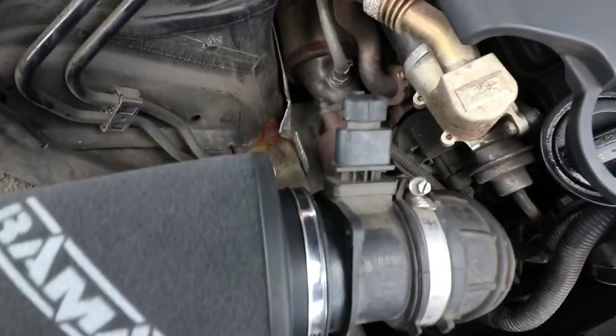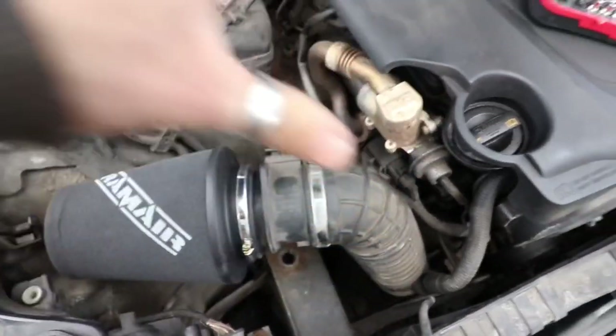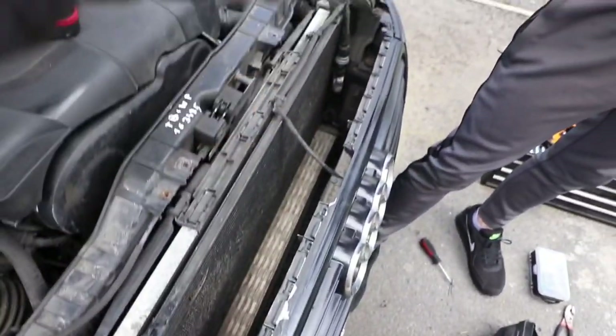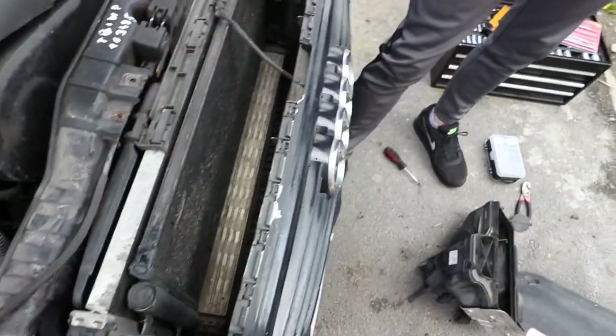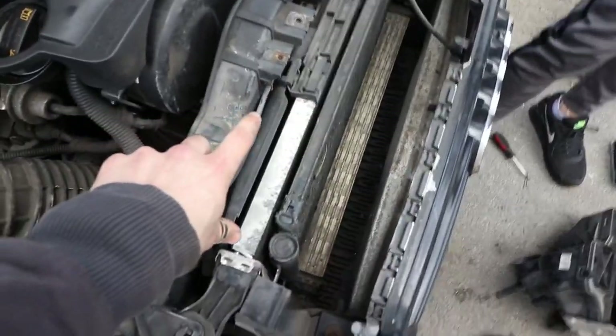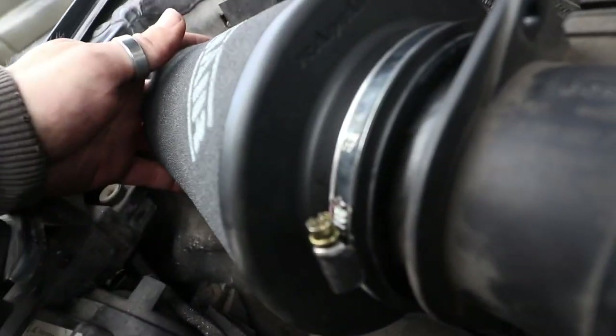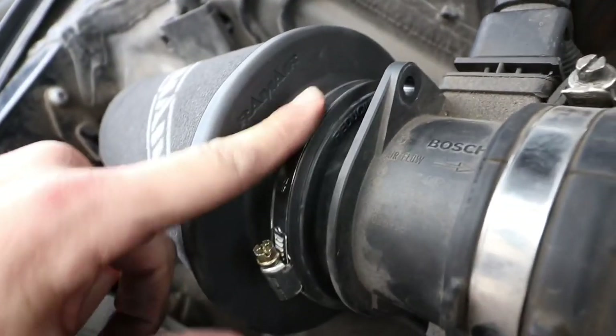So essentially it's just T30 and T20 screws holding the air box in. This front trim you have to lift out — there are just four Torx screws and then you can take out the scoop that was in there. As you can see we've got the air box out, and the air filter is on — just use one of the reducing rings and then secure it with the jubilee clip supplied with the filter.